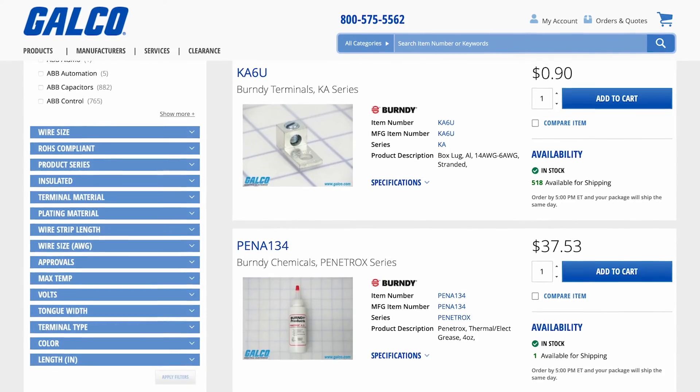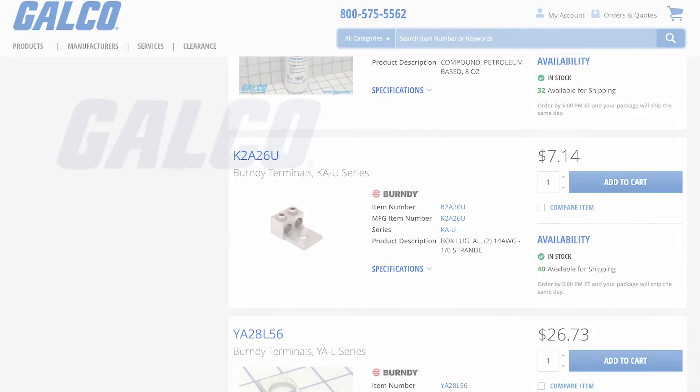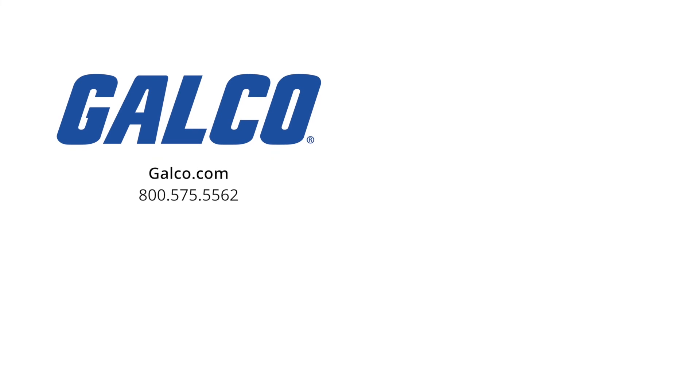You can shop our in-stock selection of Burndy products by visiting us at galco.com. And for more how-to videos, be sure to like and subscribe to Galco TV so you can be notified when new videos are posted.